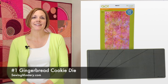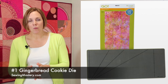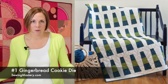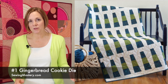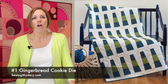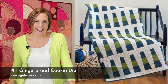The number one die is a classic: the two and a half inch strip cutting die. This one will cut enough strips for binding for a queen size quilt. Two and a half inch strips are what you find in jelly rolls, what you can use for sashing, and of course binding. Plus, we even have a video of how to use this strip die for cutting binding on the bias. We'll put that link below for you to check out.